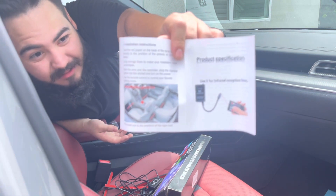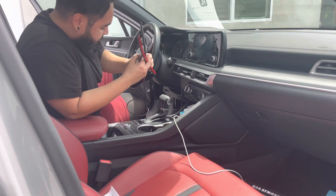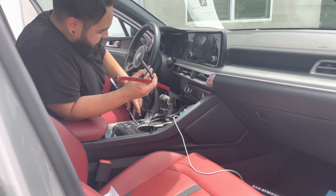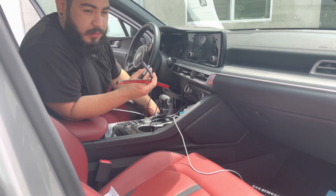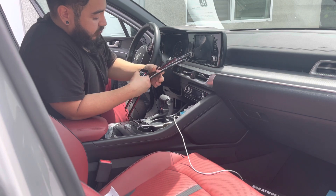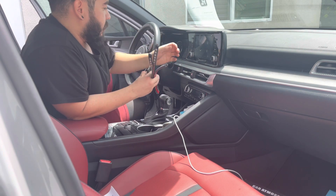Before we start wiring, I always like to check the lights first just to make sure they work, because you don't want to put everything in and then try to turn it on and find out there's a problem.